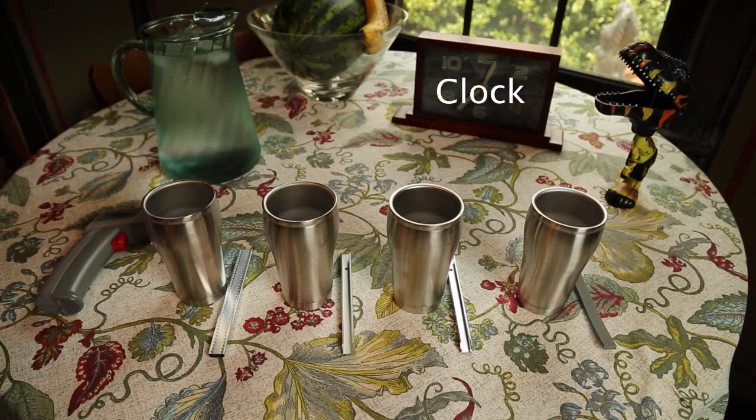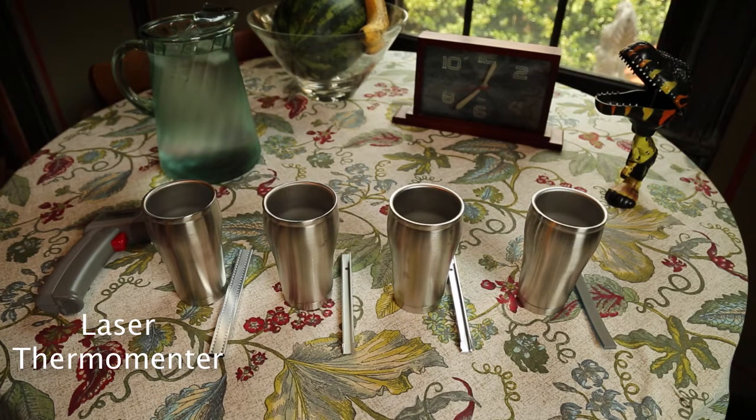Let's set the stage for you here. We've got a clock in the background so you can see how long we're letting these things soak in the ice water. We've got a pitcher full of ice water with some ice cubes on top to keep it nice and cold. There's a bowl of fruit in the background, a Tyrannosaurus Rex over there because you never know what you'll find in my house, and down here at the bottom we have a laser thermometer to help us perform our tests.